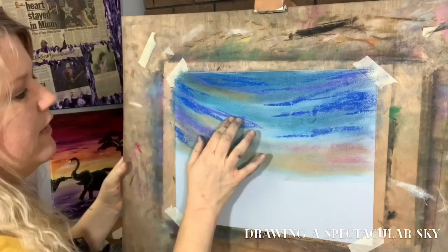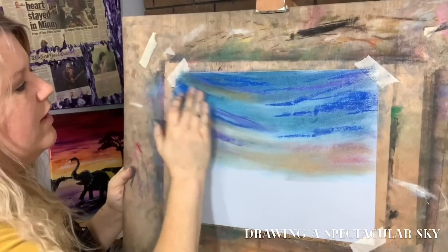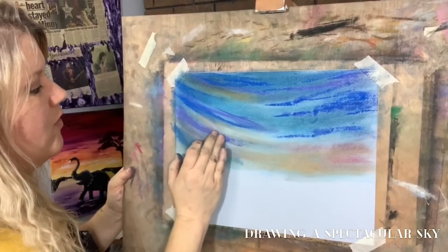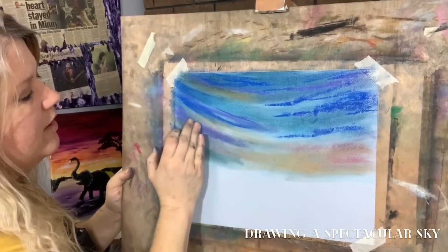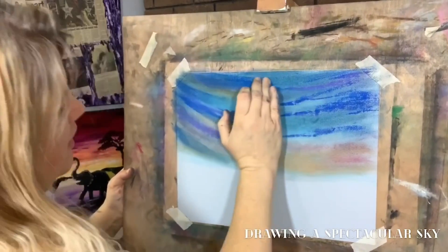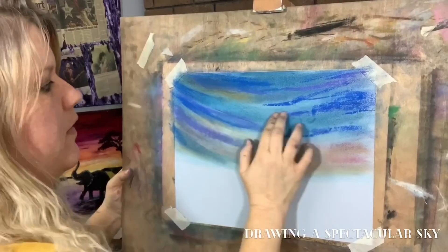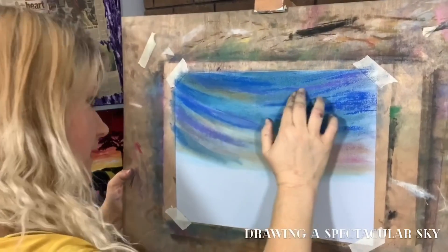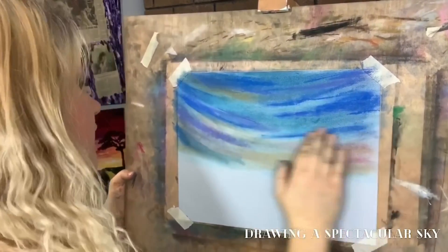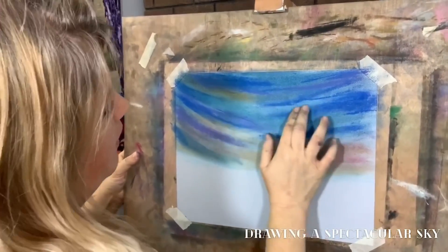If I want it to be streaky, I'm just going to streak my hands through it like this. Some of them I want to be streaky because I just want that soft, subtle touch. Over here I might go in little circles — little circles are going to make them look fluffier. It just depends on the look that you want. The colors are dark because we're going to add some light colors over top of them.